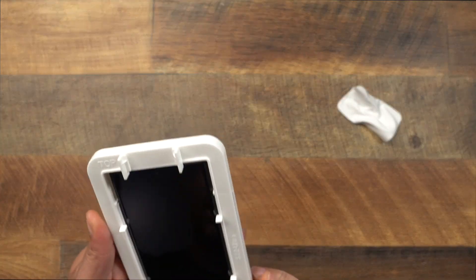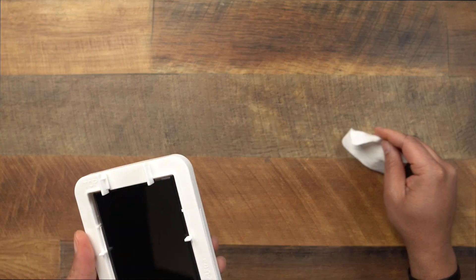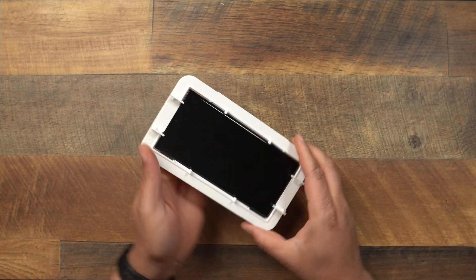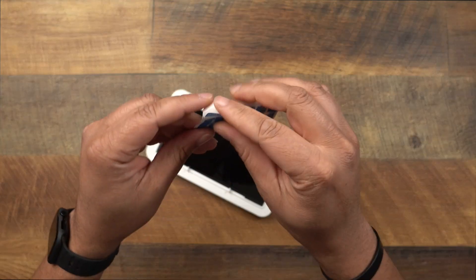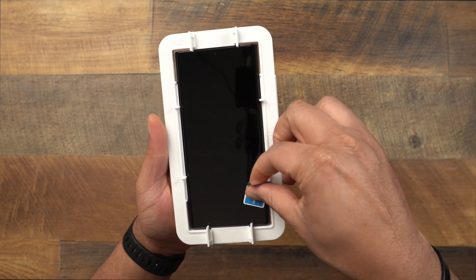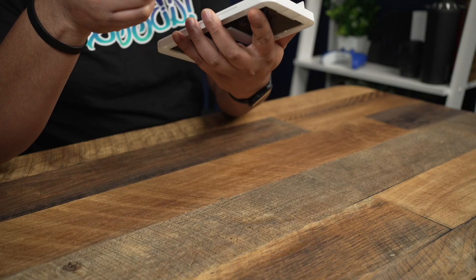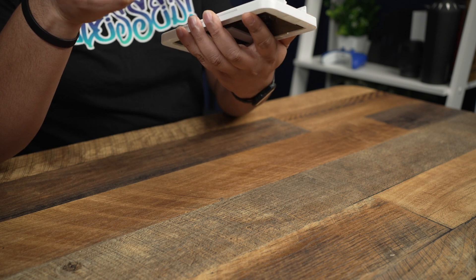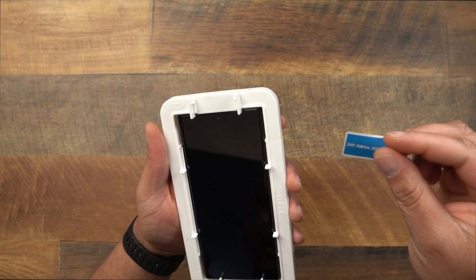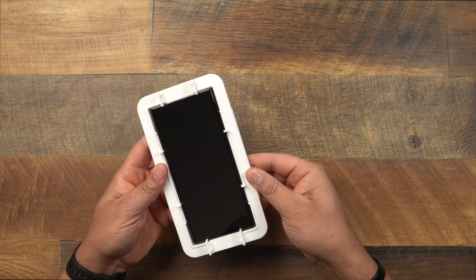Sometimes you'll want to pick the phone up and gently blow off any dust, because the cloths can sometimes leave a little dust behind. Then grab the sticker dust remover and go over the screen to pick up any remaining particles. Try to do this in the most dust-free environment you have — it's always a challenge, but just make sure you don't see any obvious dust bubbles before moving on.